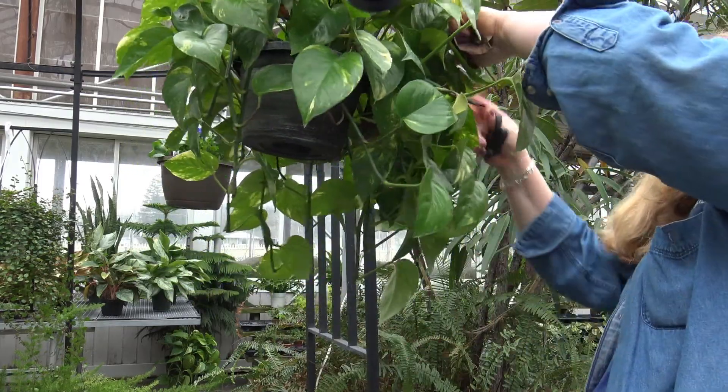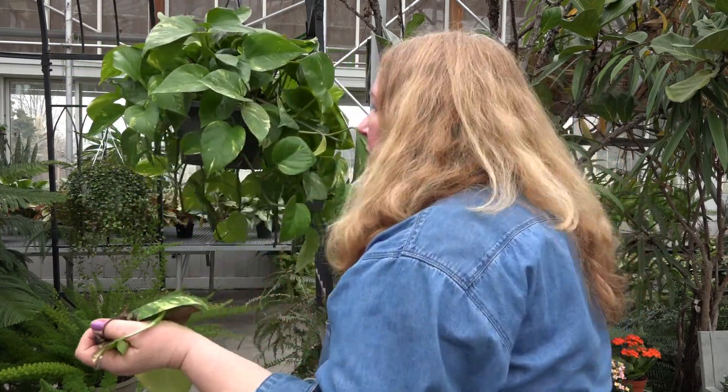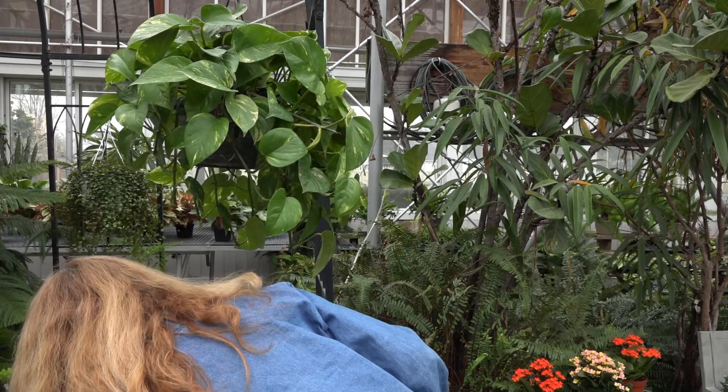It needs to put its energy into its healthy leaves, so clean it out completely. This is typical — there's nothing wrong with your plant. This is what plants do at this point when they are overgrown.